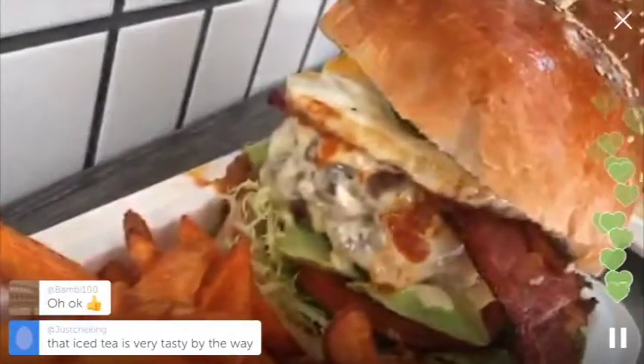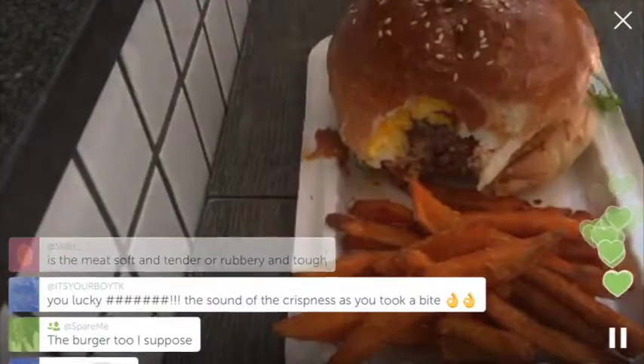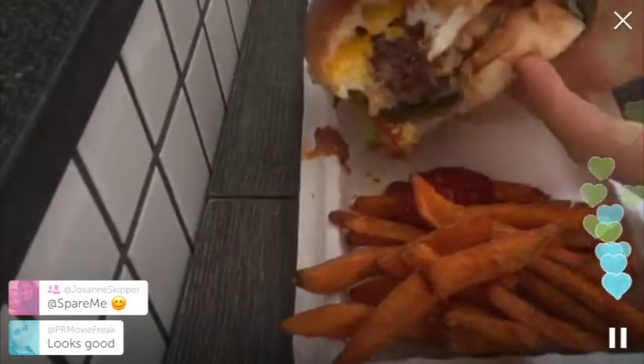Then you can see the meat burger here. You can take a first bite. You can hear the crispiness of the burger. Forget those other burgers, forget McDonald's — come here for a real burger.